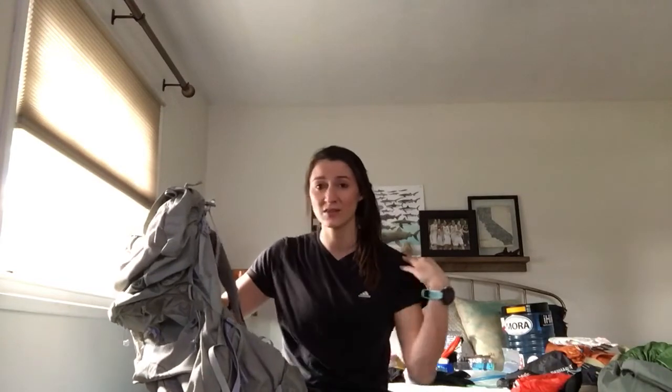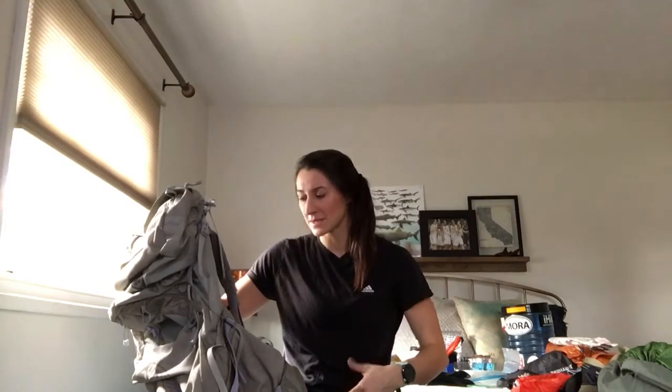It's a women's pack and I have more of an athletic build — very broad shoulders. Sometimes I felt like it was almost pinching me wrong. That's why I really like my Exos.